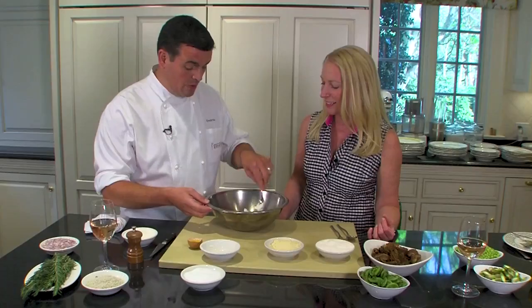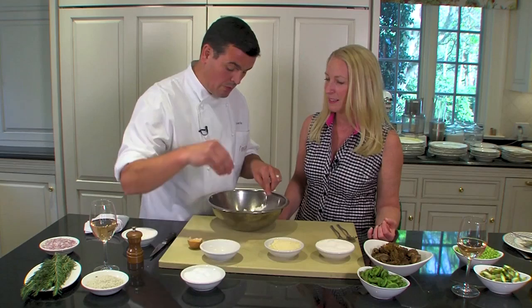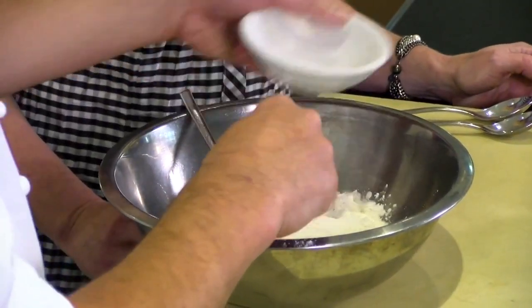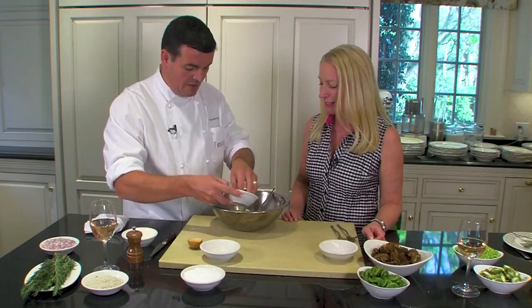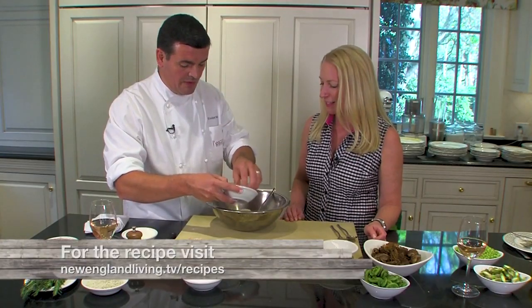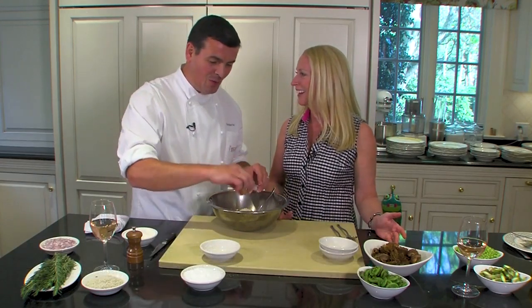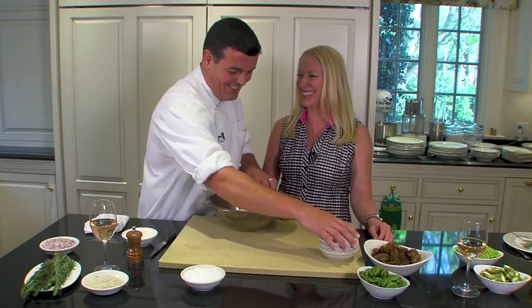Okay, the gnocchi. We're going to break the ricotta a little bit, and season it first — it's always easier to season first. Once the dough is made, it's a lot harder for the salt to find its way. Add Parmesan cheese. You'll find the recipe on your website. On our website — are you plugging our website or your website? On your website. Sounds great, thank you.